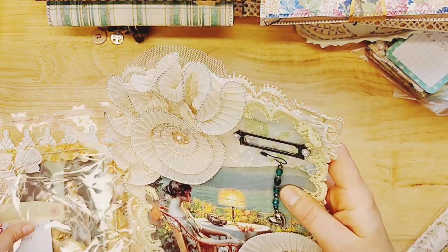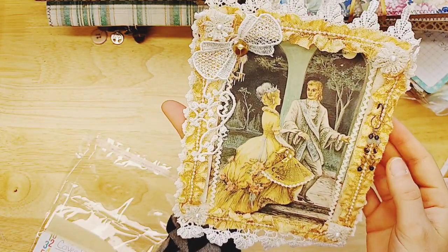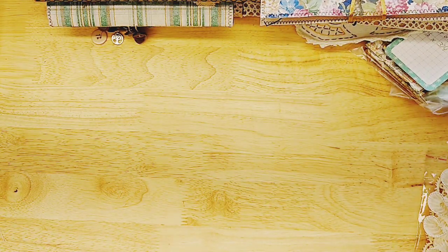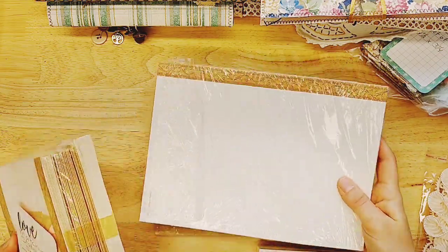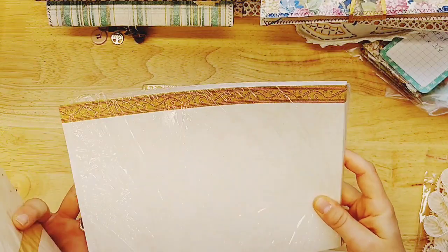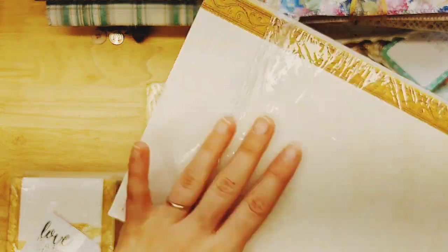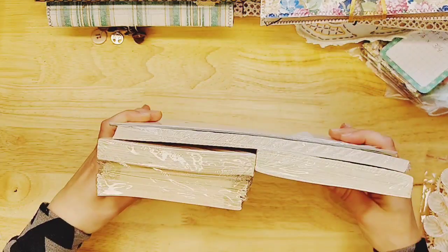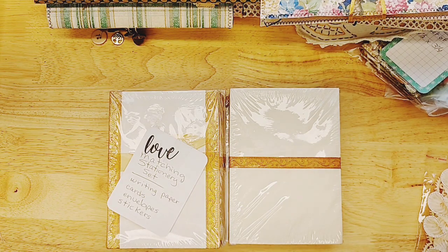Look at how pretty that one is — and then there's this one. It's like a vintage Cinderella type — isn't that gorgeous? And then the last thing is this big matching stationery set. There's a ton of cards and envelopes, stationery and stickers. They're very vintagey looking with a light design that almost looks like a William Morris type of design, great to use in any vintage journal. You get a huge stack here, kind of like a de-stash. I hope you enjoyed today's video — check back tomorrow for more content!